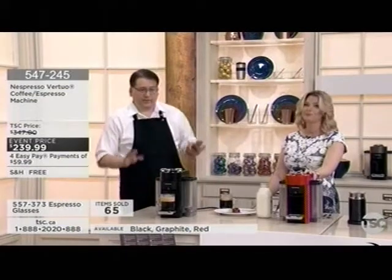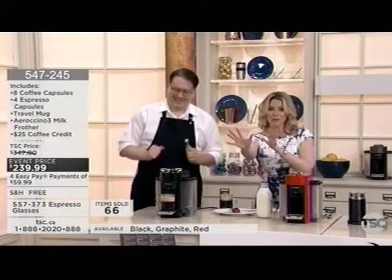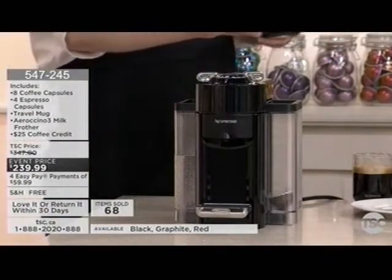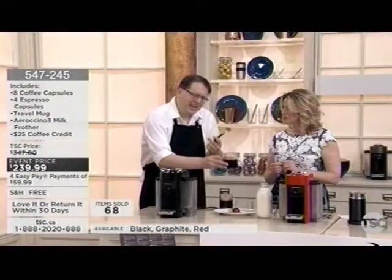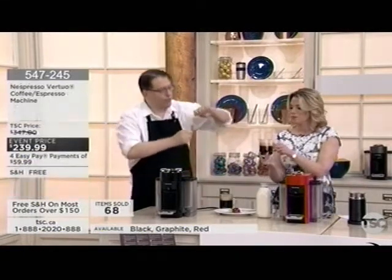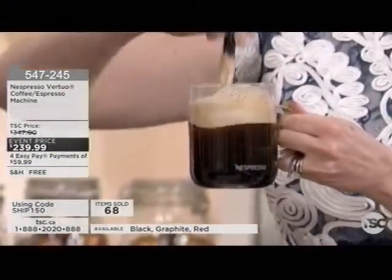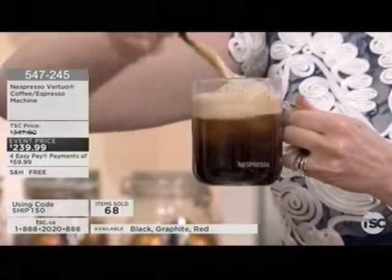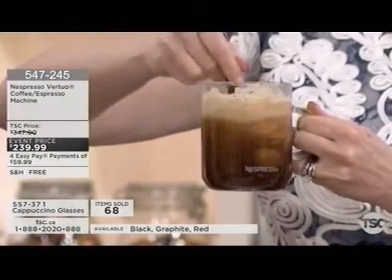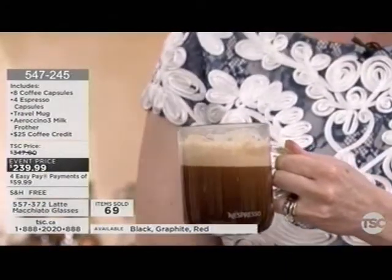It's a great last-minute dad's gift — just order it, take a picture, and show him what you're getting. Now let's look at what we've created: a fantastic thick crema. We're going to do a little ritual — take a spoon and work that crema into the coffee, folding it in like a soufflé. You're getting all those oils and creaminess, which changes the flavor of the coffee. No milk or sugar — give it a try first.